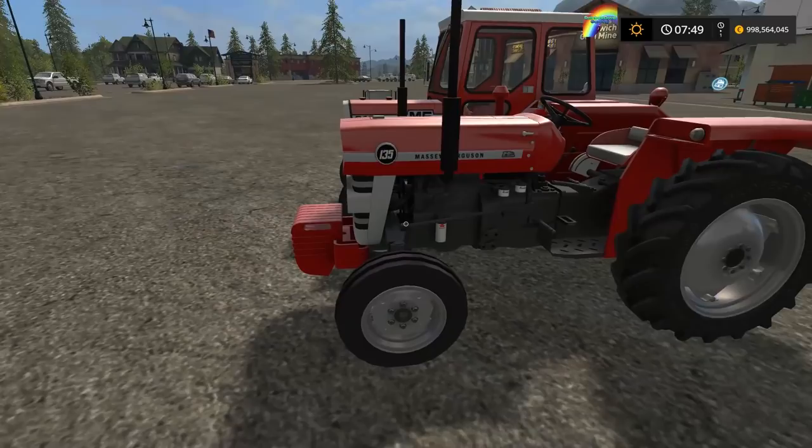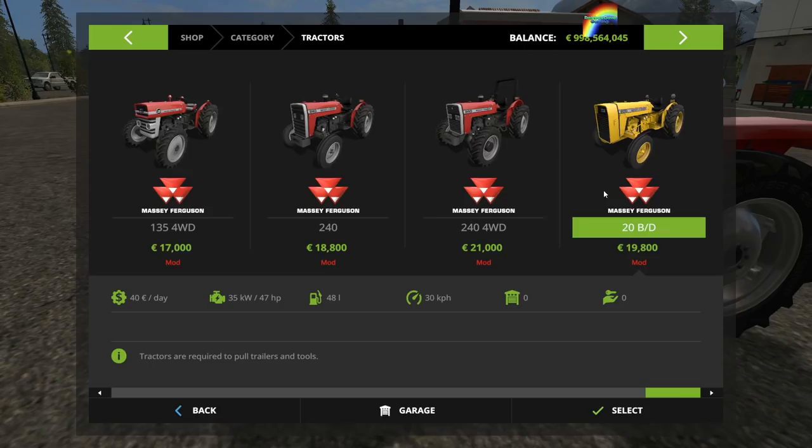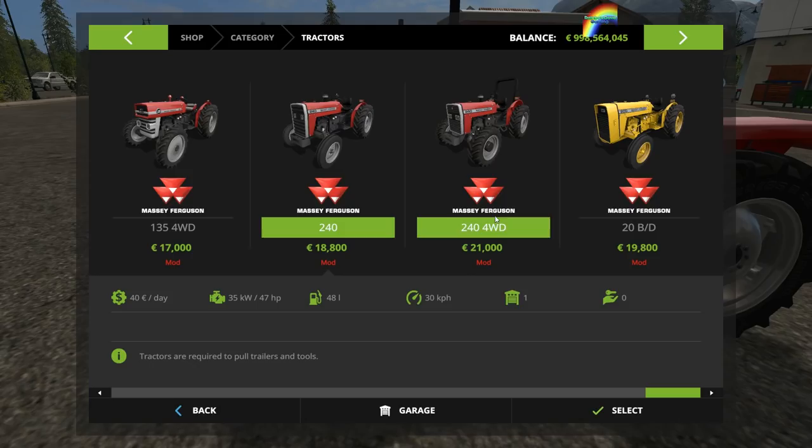If we go into the shop, we'll start off by just having a look at what's available. You get the 135, a four-wheel drive version of the 135 — which looks a bit silly in my opinion, as the 135 in my eyes always just had two-wheel drive. You also get the 240, the four-wheel drive 240, and the 20BD, which is the same as the original 240 pack, although I think the horsepower of the 240 has been fixed.